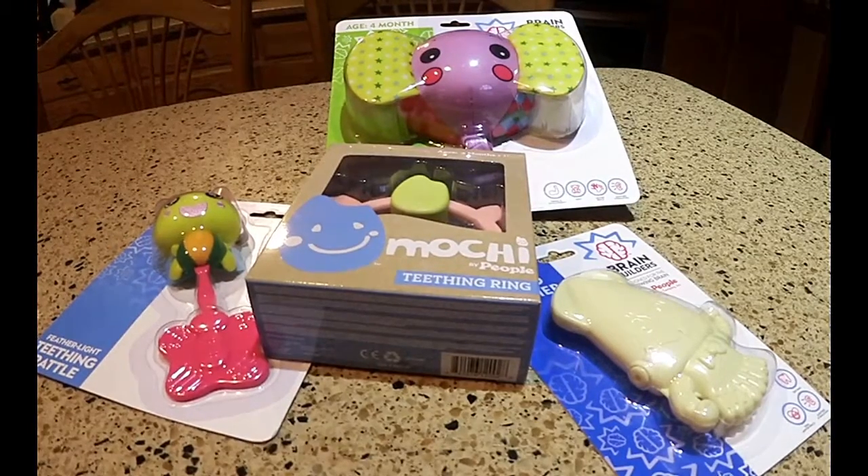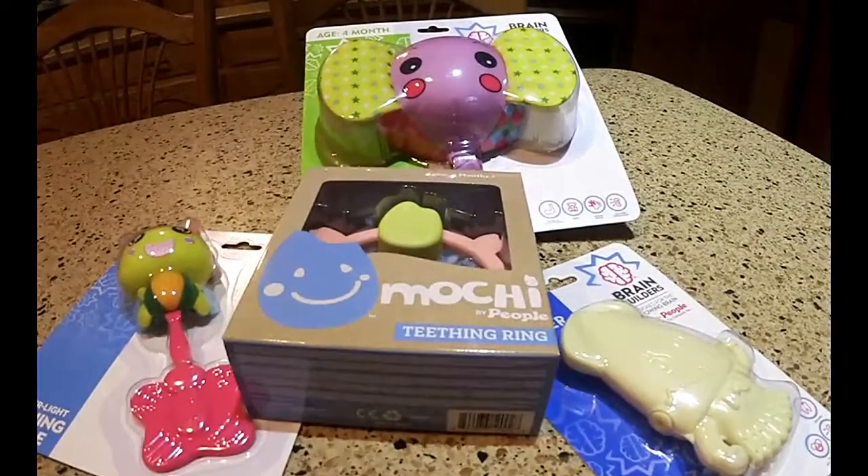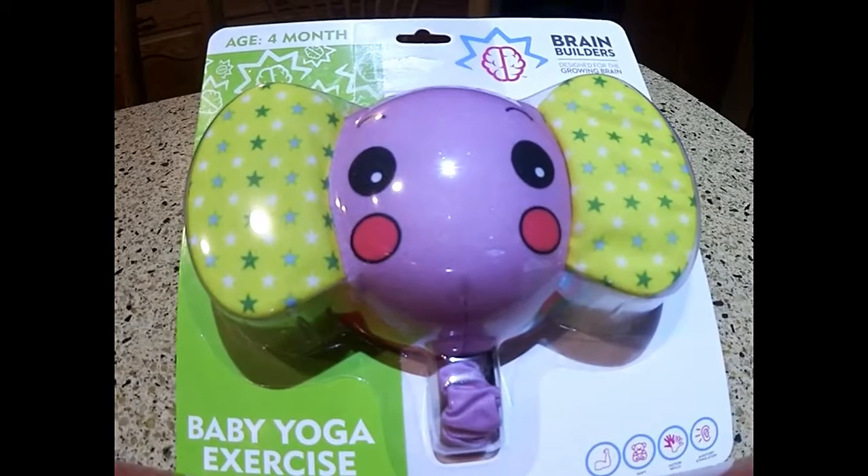These are brain building toys from the People Company LTD — Brain Builders, designed for the growing brain. These are infant and baby toys that work for a range of ages. We're going to look into each of them individually and then feature them on the blog with a giveaway where you can win one as well.